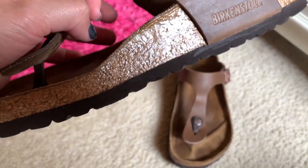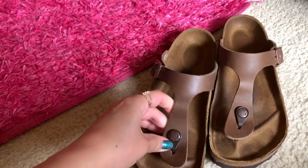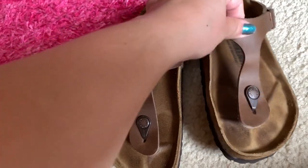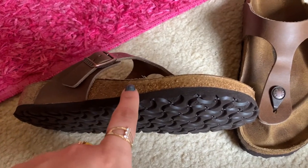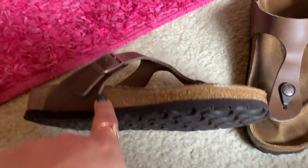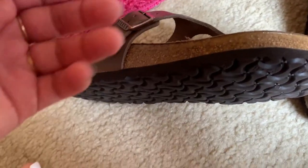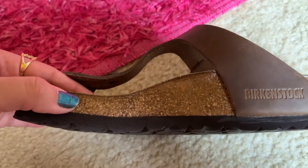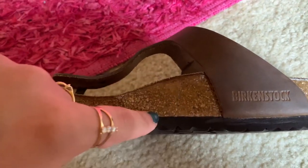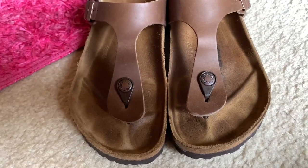I've sealed the cork once on these — when I sealed my other Birkenstocks, I sealed these as well. What you want to do is wipe down the surface of the cork with a rag, let it dry off, and then add the cork sealant. I do two layers, but since these were pretty new when I sealed them, I just did one thin layer.